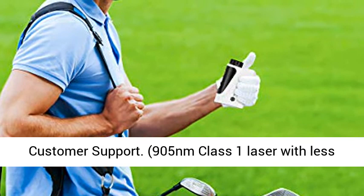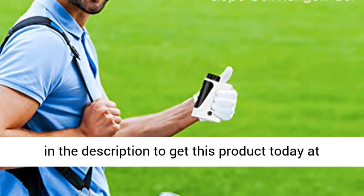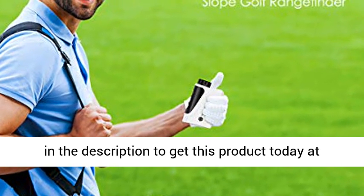905nm Class 1 Laser with less than 0.5mW average power output. Click the link in the description to get this product today at the best price.